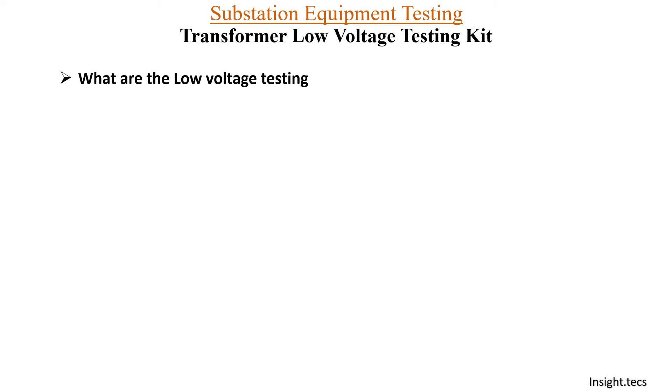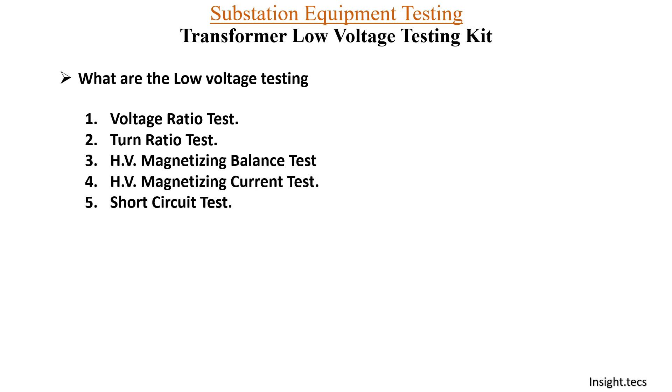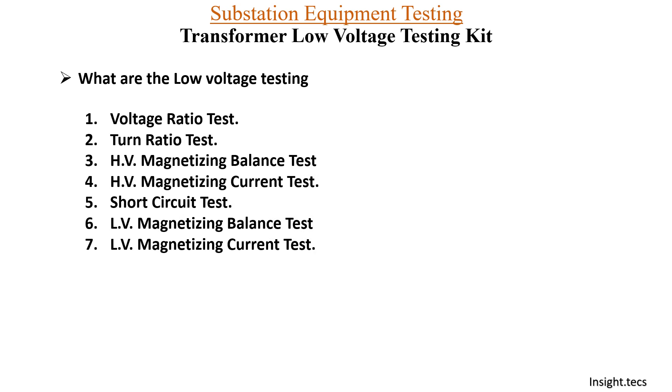We have already seen the various kinds of low voltage transformer testing. In today's video we are going to learn about the sixth test, that is the LV magnetizing balance test.